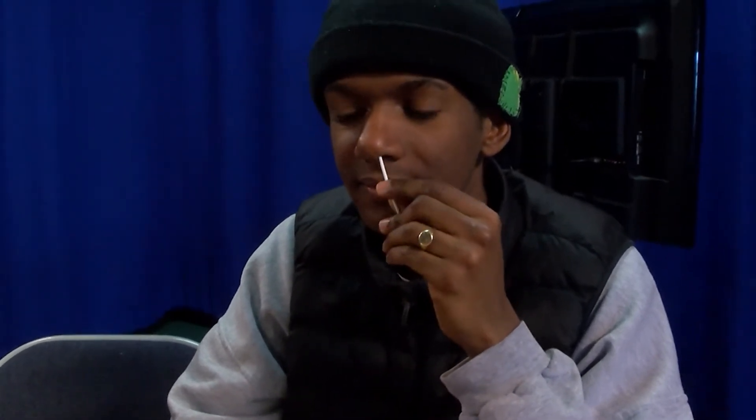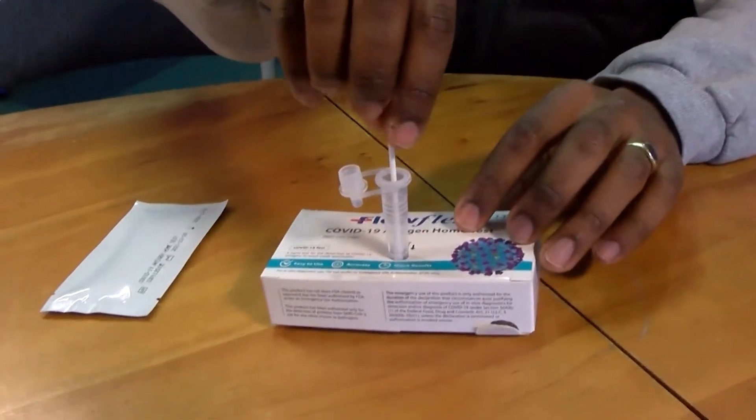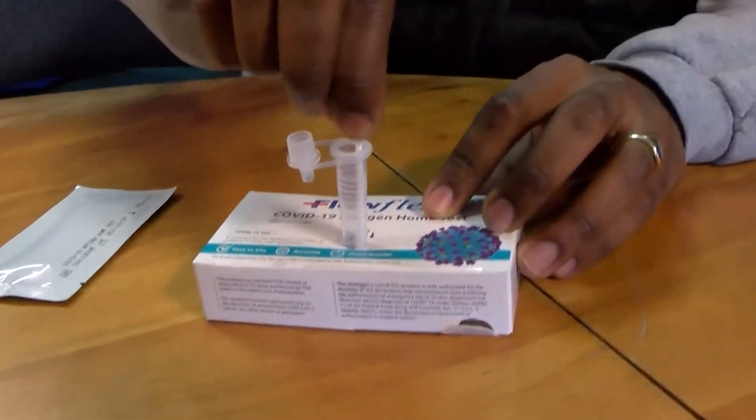Take the swab out and repeat for the other nostril using the same swab. Insert the swab into the tube and turn it around in the liquid for 30 seconds.